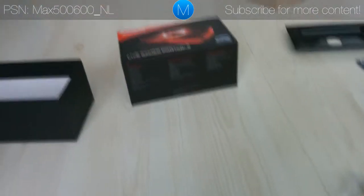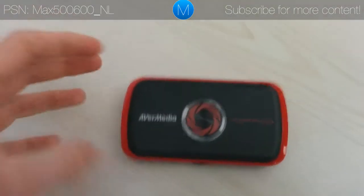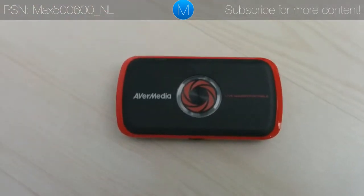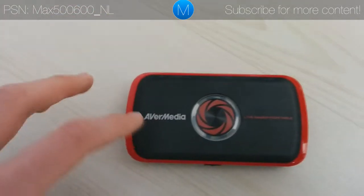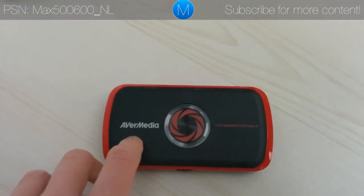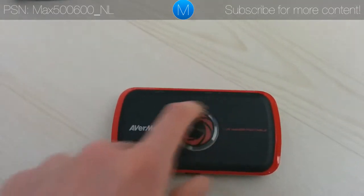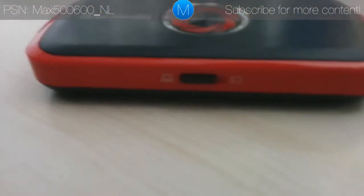Welcome back to the MGaming channel. I just unpacked my AVerMedia Live Gamer Portable and I thought I'd give you guys my very first impressions of the device itself. It's a very beautiful device with this brushed aluminum finish right here. You have the AVerMedia logo, the big capture button with the indication LED surrounding it, and the 'Live Gamer Portable' branding.